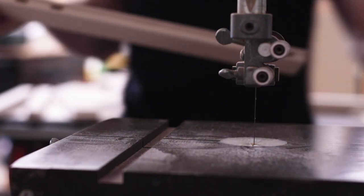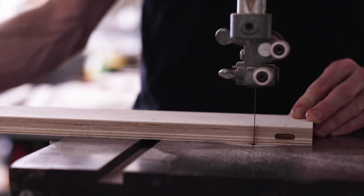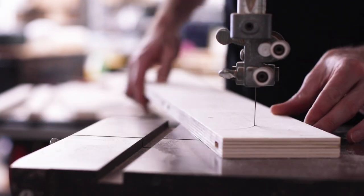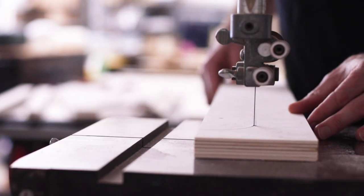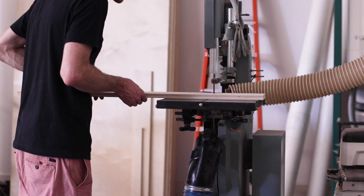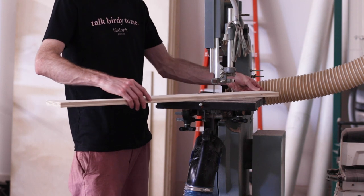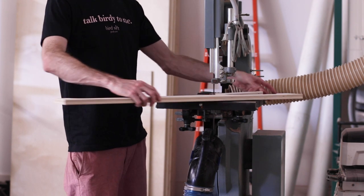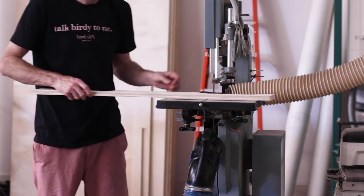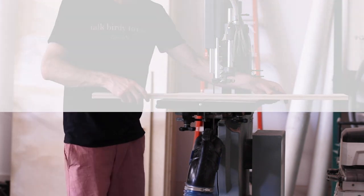With those finished, I took everything to the band saw to rough cut the curves just outside of my pencil line. From there I could glue up the leg assemblies, which consisted of the rough cut curved vertical parts and the straight horizontal sections which had been cut to size on the table saw.